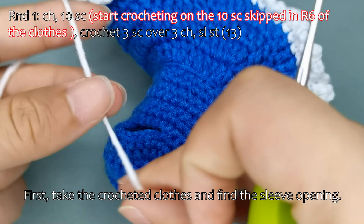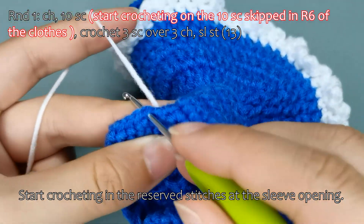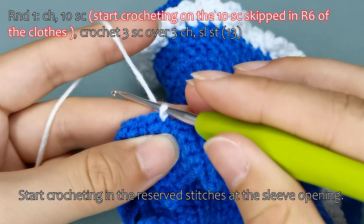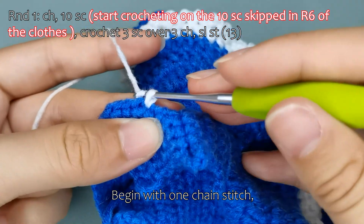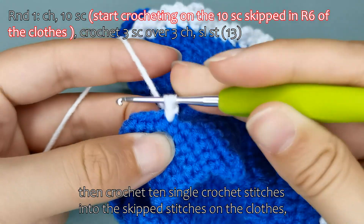First, take the crocheted clothes and find the sleeve opening. Start crocheting in the reserved stitches at the sleeve opening. Begin with one chain stitch, then crochet 10 single crochet stitches into the skipped stitches on the clothes.